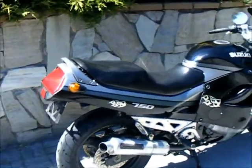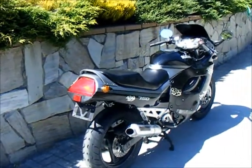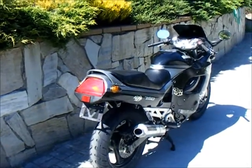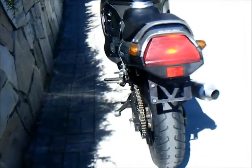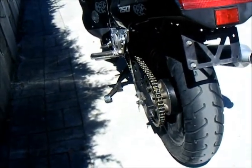It's a six-speed. I imagine it's putting out at least a hundred horsepower plus at the rear wheel — it's basically like a GSXR 750 and maybe then some. Everything works: all the directionals, all the lights. It's got a brand new diamond O-ring chain on it.